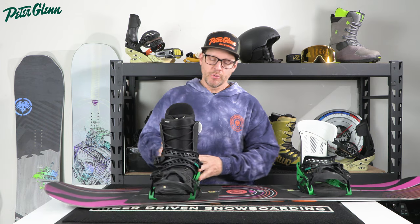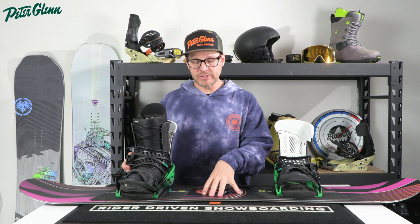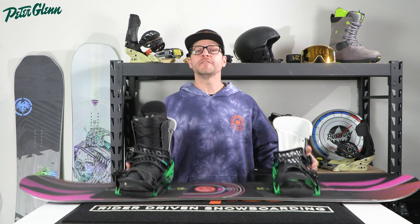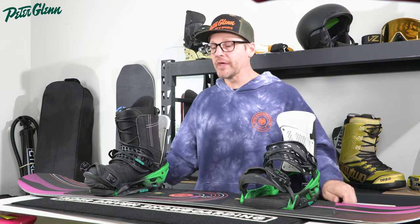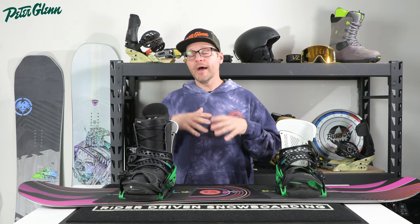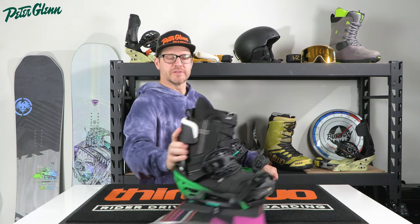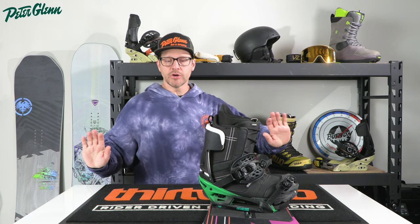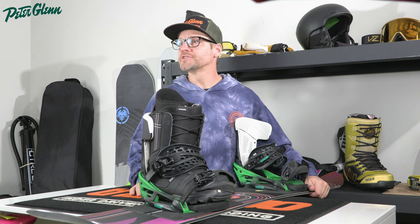I've actually got a board here with a binding centered up with a size 12 boot. This is a normal width board — a Burton Name Dropper — with a waist width of 25.1 centimeters. This is a 155, and it's not unheard of for somebody with a size 12 or even a 13 to want to be on this board. We've got the toe and heel hanging off the exact same amount. I'm going to tip this sideways so you can see — the side cut will be sitting in the middle of the table so you can actually see how close it gets to the snow.